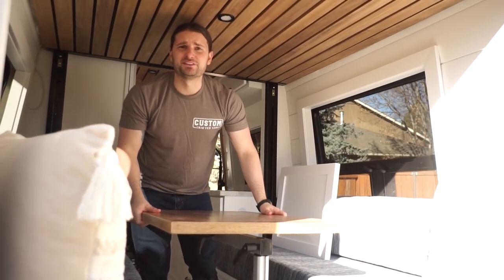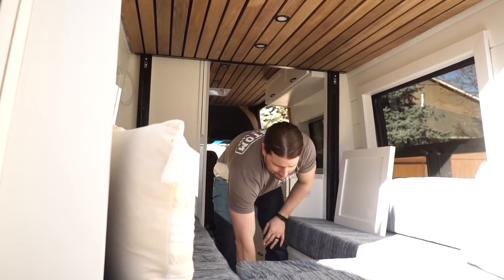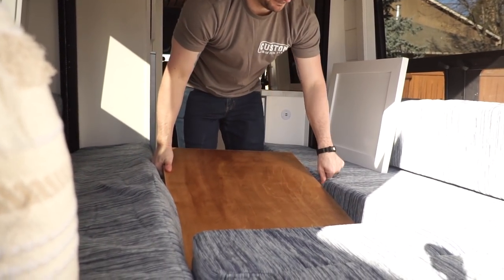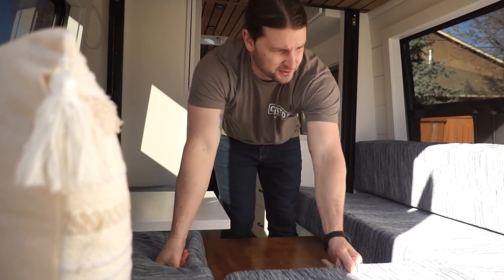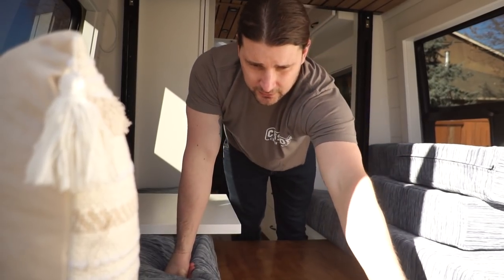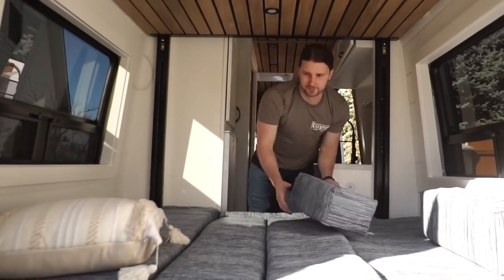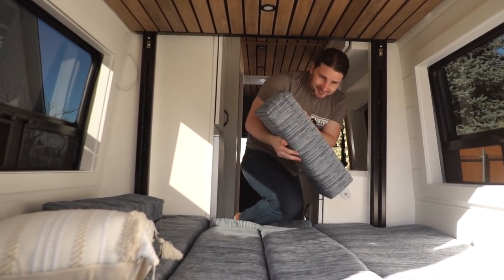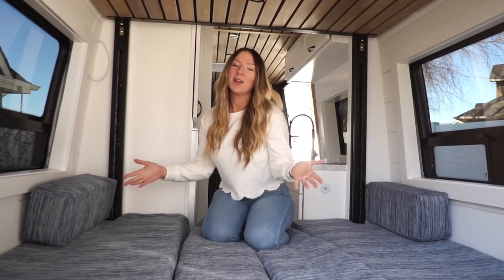Now we're going to switch it over to Alex. I'm going to take a nap because I'm exhausted, so I'm going to make this into a bed. The Lagoon slides right off, the table fits right on these cleats, we have a little filler piece, and one of our favorite things is you can hug this cushion when you sleep or put it between your legs. Now that Alex so nicely made this bed for us, I'm going to lower the top bed and show you guys what this van is all about — it's the coolest thing. It's called a Happy Jack.